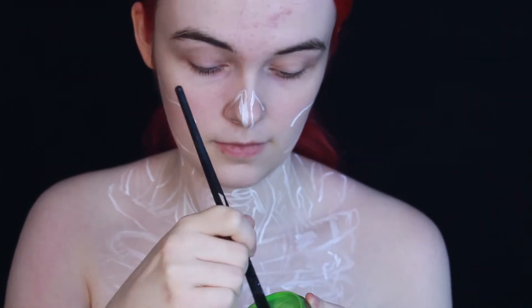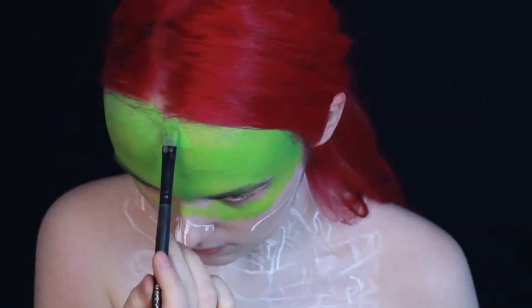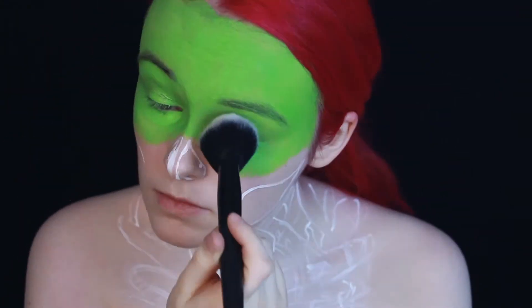Next step: grab yourself some green water activated paint and try to hide your ugly ass skin. Once you're done with that, grab yourself some translucent powder and powder the shit out of your face so everything stays where it belongs, especially in the eye area.